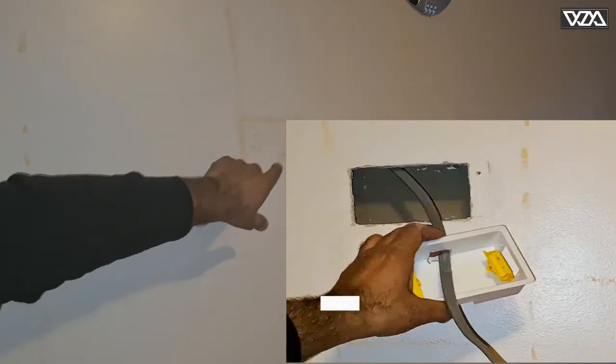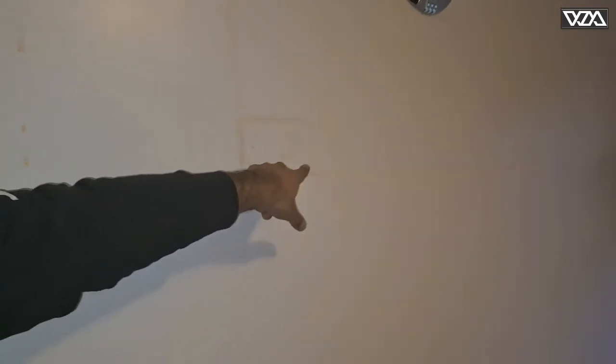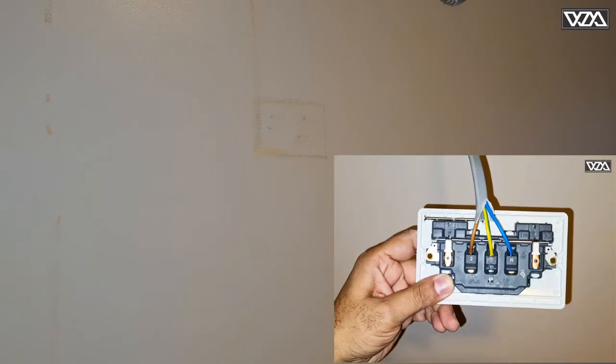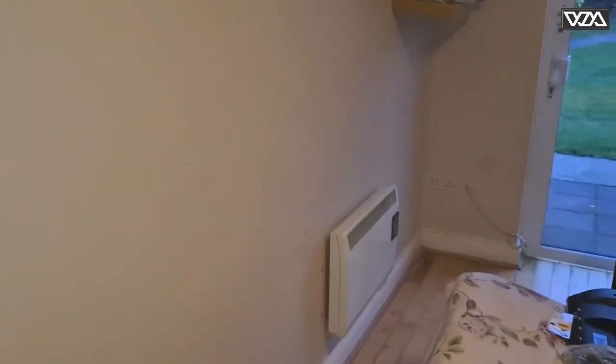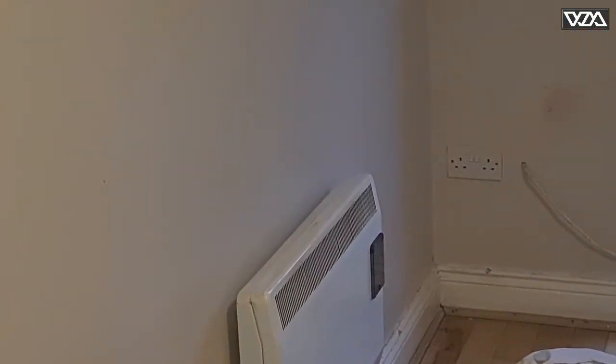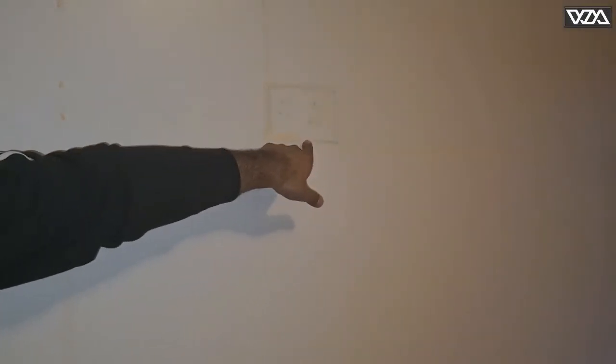Hi, welcome to my channel. Today I plan to install a wall socket on a drywall. As you can see, I've drawn this box here where I plan to install a socket. I have the option to get the connection from the nearest socket in the room — there is a socket just by the heater on the wall. To get the connection from that socket, I would need to run an electrical wire down to the skirting and run it along the skirting all the way to that socket.